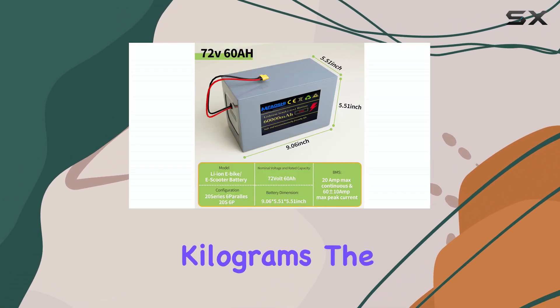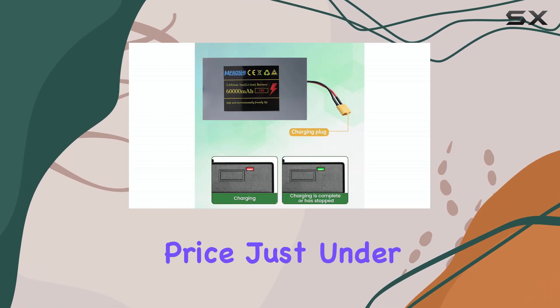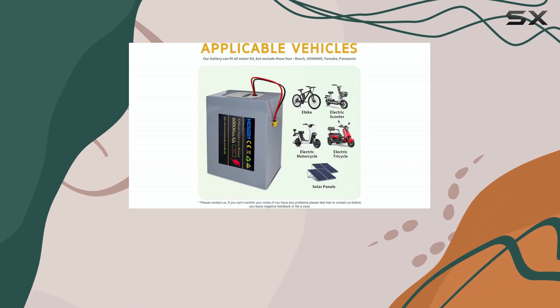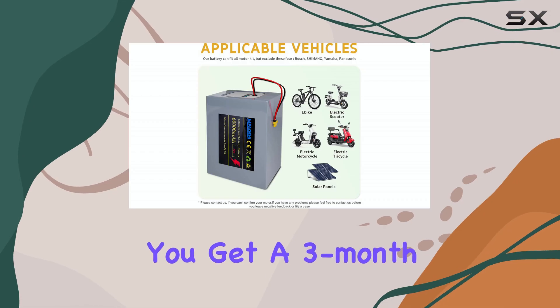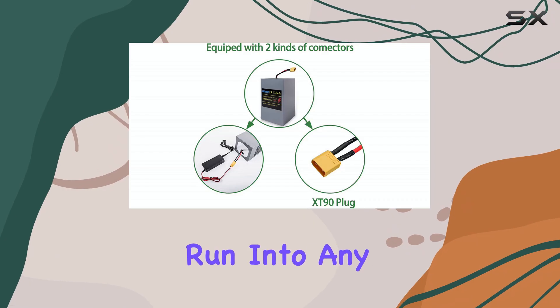At just under 6 kilograms, the battery is fairly lightweight considering its capacity. And for the price — just under $386 — it's hard to beat the value. Plus, you get a 3-month exchange option and a 12-month warranty, which gives some peace of mind if you run into any issues.